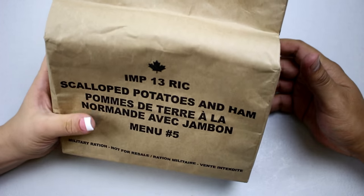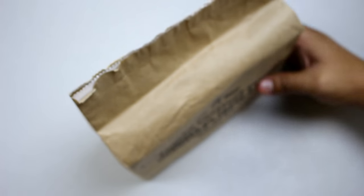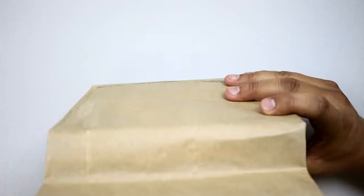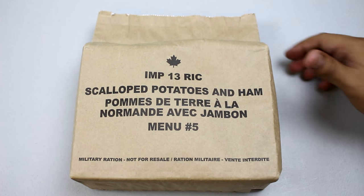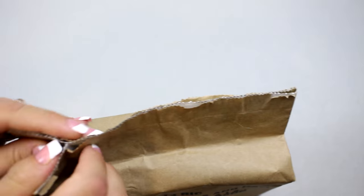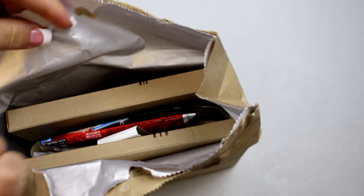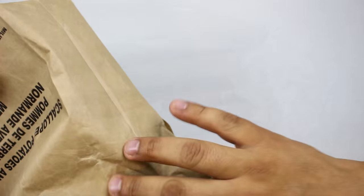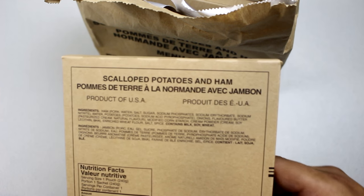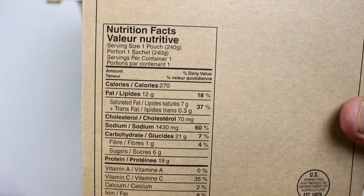I think it's cool — like a little lunch bag, takes you back to elementary school, like a little doggy bag. Pretty interesting. What do you think about it so far? I think it's pretty cool. I think we should open it up and see what's inside. All right, let's open her up. First we got the scalloped potatoes and ham — let's show them the ingredients and nutrition facts.